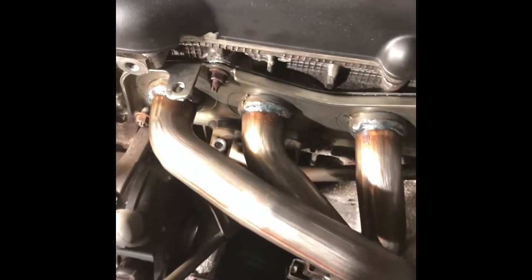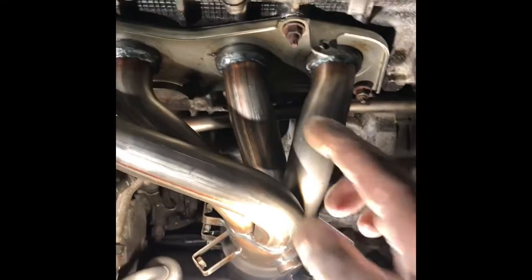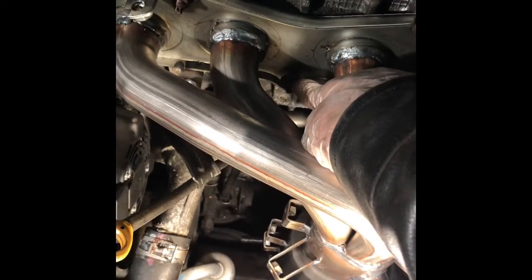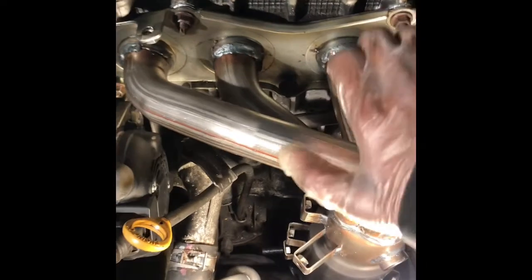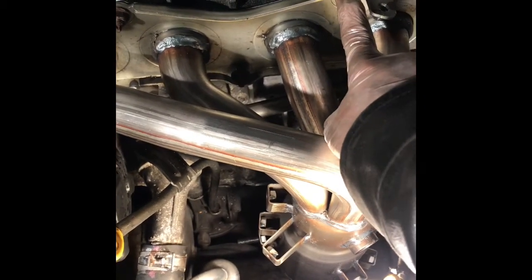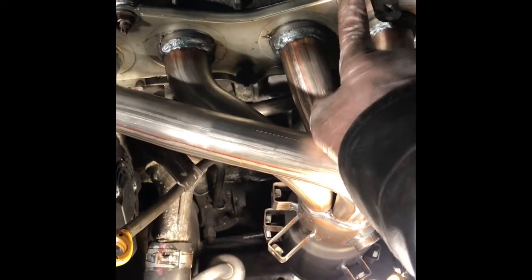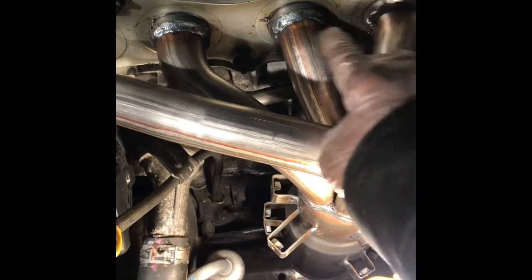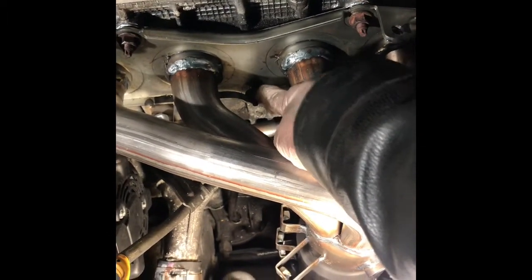When you tie it up, just try to go in order. Hand-tighten this and this. After that, this and the corner one, then this one. First of all, hand-tighten it. Then tie it — not like crazy. The block is soft, so don't over-tighten. There's a gasket, just feel it until it's tight. You'll feel it when you do that. Tie it in order of frequency — this one, that one, that one, this one, the corner one.